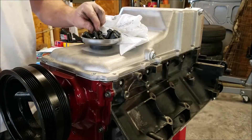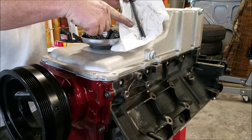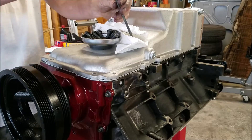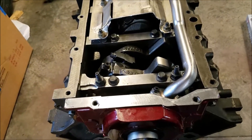These bolts are 18 foot-pounds torque. The two bolts that go in the back are 106 inch-pounds. These are all 10mm. I had to go back — I had to take everything off.